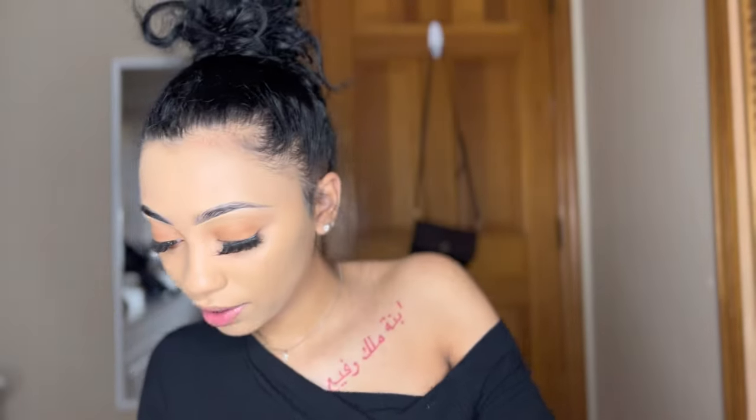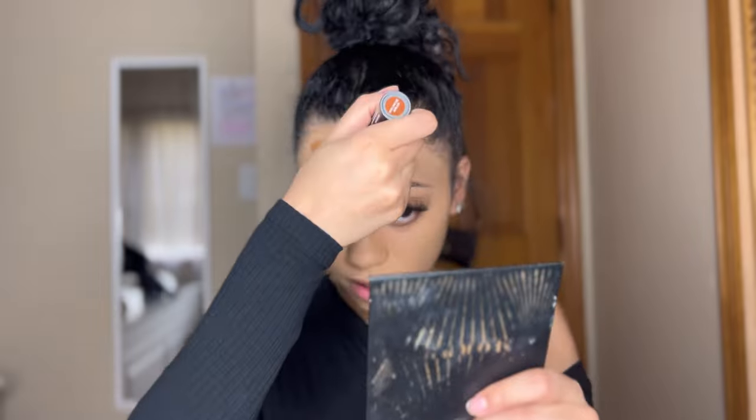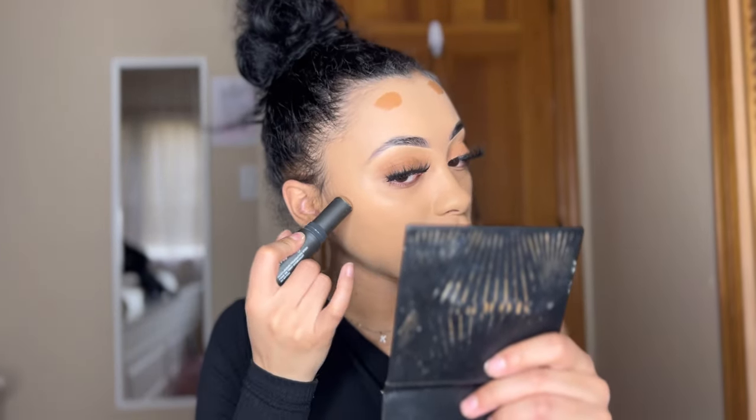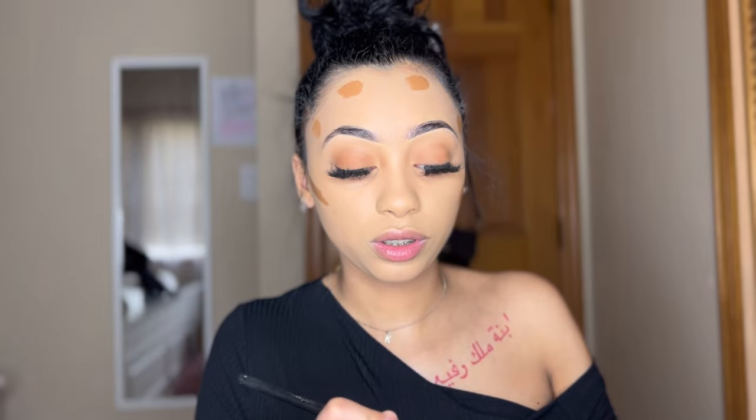For cream contour, I usually use my E.L.F. face brush but I can't find it right now, so I'm going to take another Real Techniques face brush. I'm going to take cream stick foundations — these are by Ulta, they're pretty affordable and very good. I'm using the dark one, which is Deep Warm, and this is going to be for my contours. I put a little bit on my forehead, a little bit goes a long way. I like to put it right where my cheekbone is, and then do a nose contour with the brush.